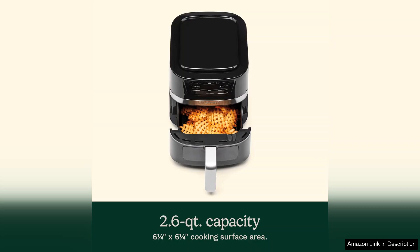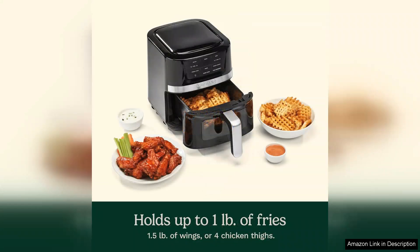It's ideal for whipping up crispy fries, juicy chicken wings or baking a small batch of cookies. The air fryer's performance is impressive — it circulates hot air efficiently, ensuring even cooking and crispy results without the need for excessive oil.